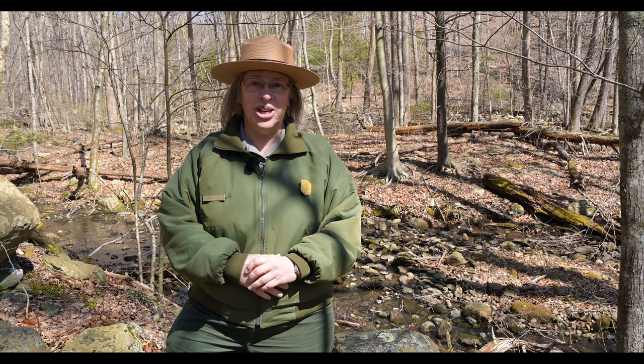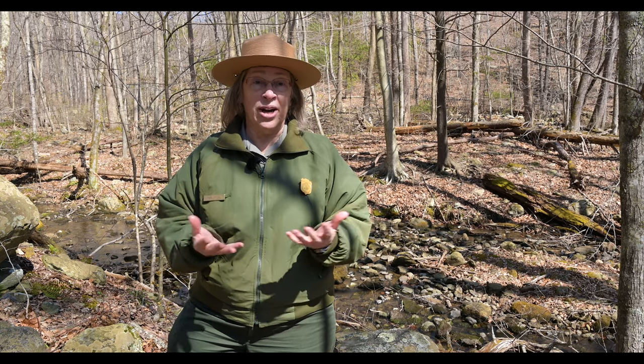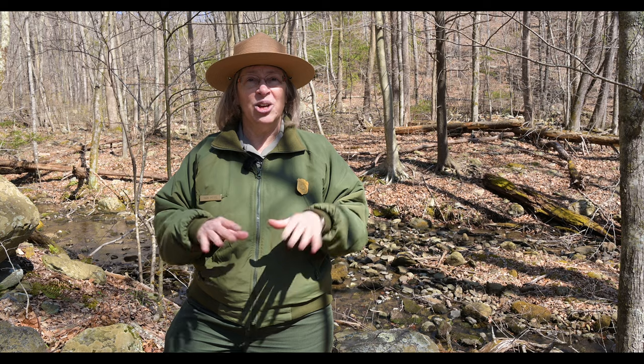Hi, this is Ranger Mara at Shenandoah National Park, and welcome to our celebration of wildflowers. We have a variety of things that we're doing this year, mostly virtual, so we're glad that you're able to join us, even if you're not right here in the park.